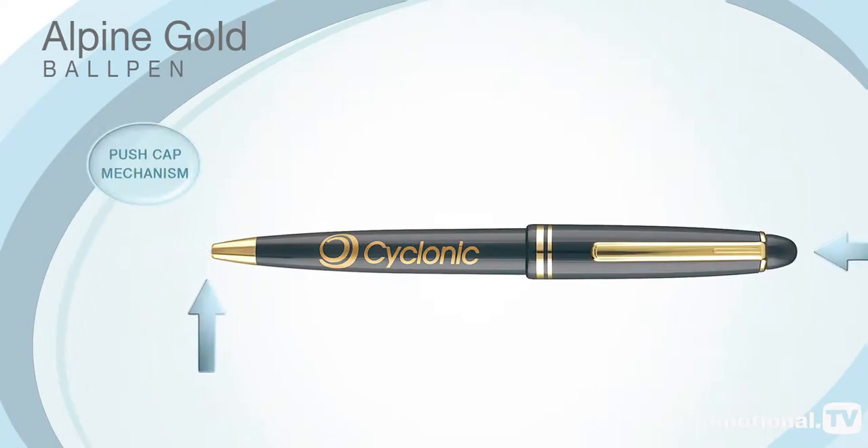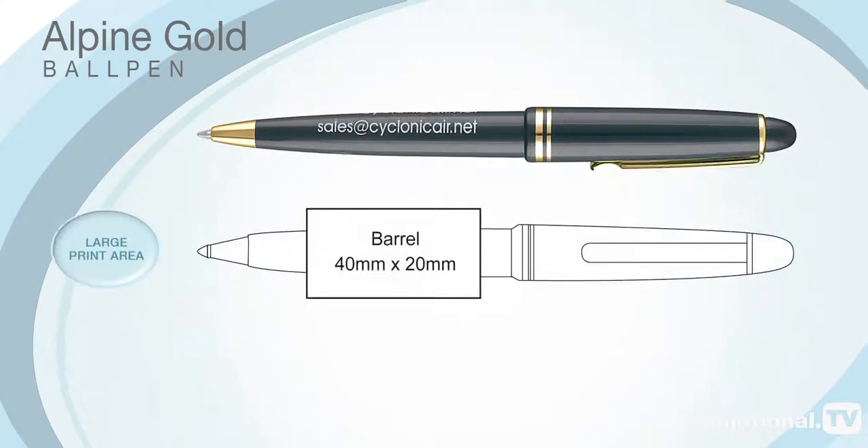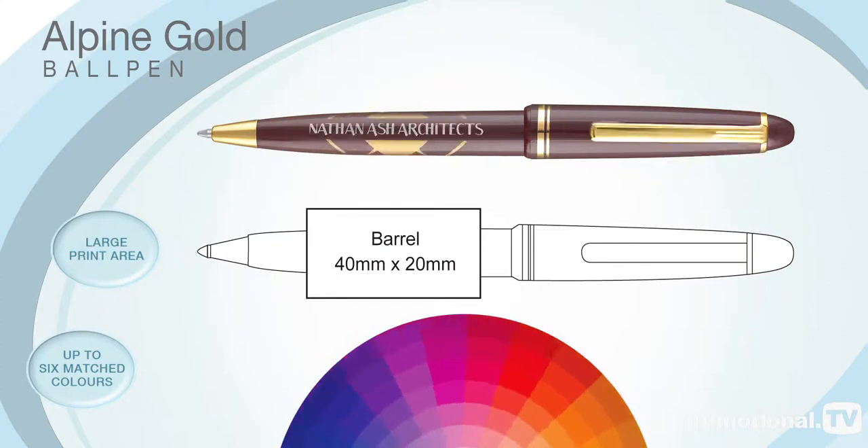The Alpine Gold Ball Pen operates on a push cap mechanism and your corporate message can be printed around the barrel in up to six matched colours. Although gold printing to complement the clip and nose cone has proven to be a firm favourite amongst our more traditional customers.